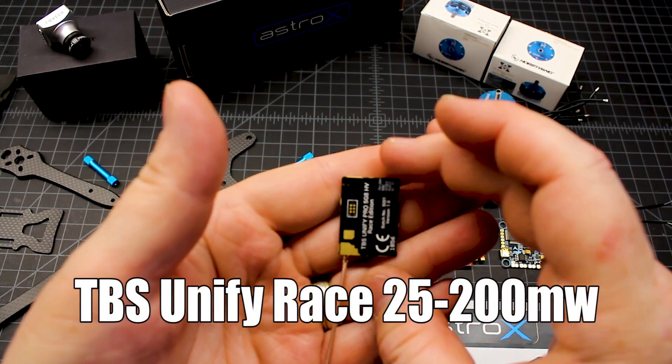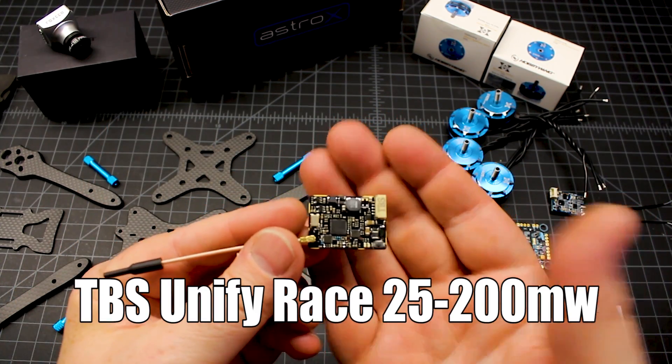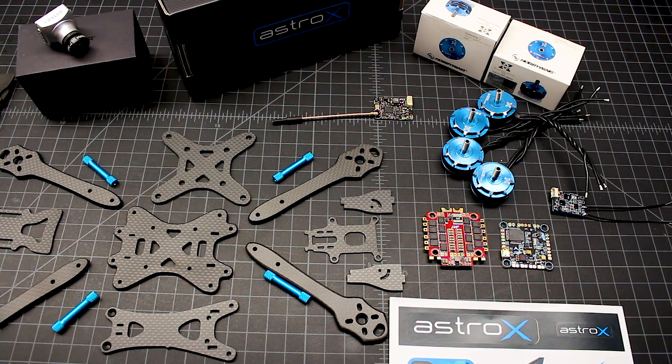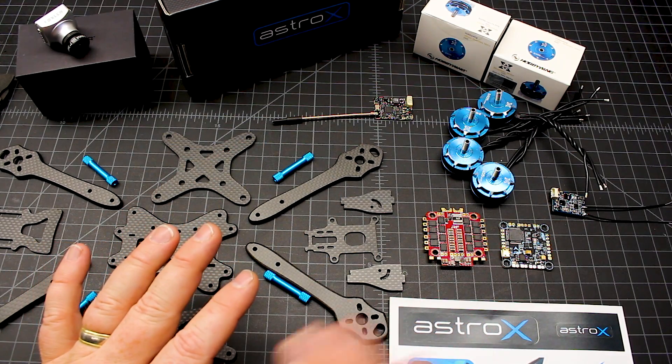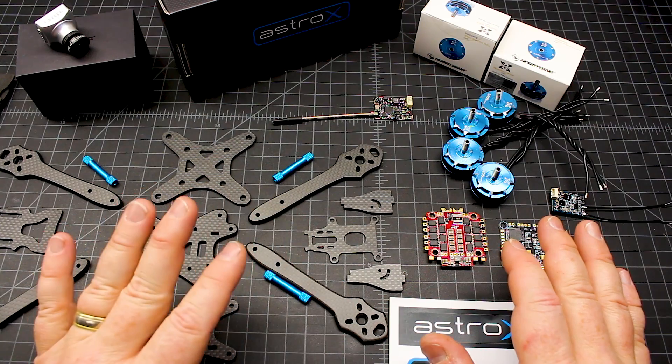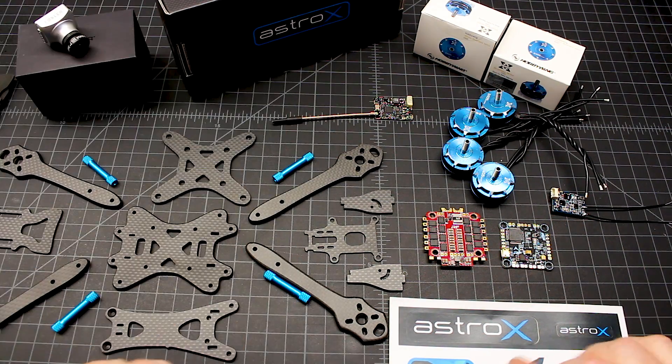TBS Unify Pro Race version — this takes up to 6S and only runs up to 200 milliwatts. I was flying with my son last night and he was asking, 'Why don't we pump it up to 600?' Well, we're flying in an area that has a lot of trees. Do an experiment — take it all the way up to 600, fly around, then drop it down to 200. I bet you'll find, especially flying around buildings and trees, that you like the 200 milliwatt better because you get multi-pathing. At 600 milliwatts, it's pumping out so much power it's bouncing off buildings and trees. 200 milliwatts is the sweet spot for me. If you're doing long range, absolutely 600 milliwatts is the way to go, but that's not what we're doing here.